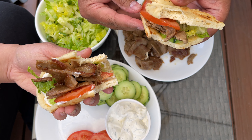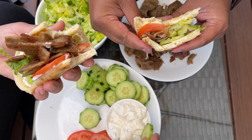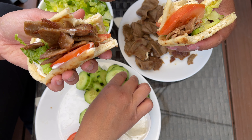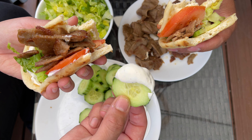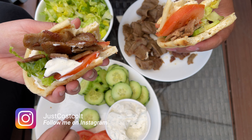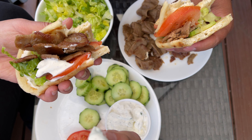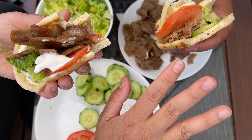Thanks again for watching. Our mouths are stuffed! Give us a thumbs up and let us know in the comments what you think about this meal. Hopefully you can find it at your Costco. We definitely recommend it — two thumbs up. Definitely buy it, stock up, freeze it, but don't get too much because they expire pretty quickly. Thanks and we'll see you next time!